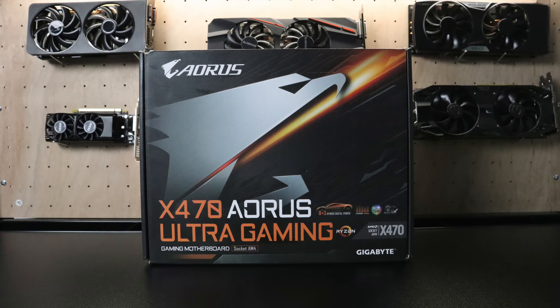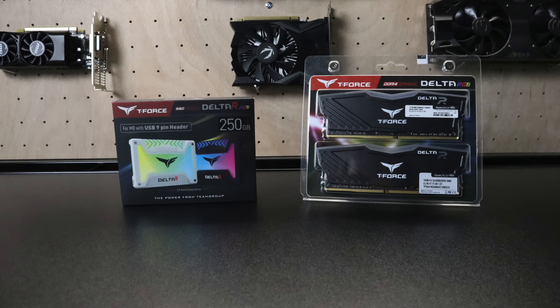For the motherboard we're going with a Gigabyte Aorus X470 Ultra Gaming. These will be compatible with Ryzen 3000 when they're released, so if you end up getting one of these rigs you can always upgrade down the road. It's also great for overclocking this 2700.